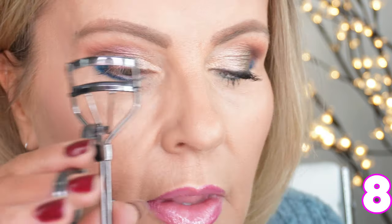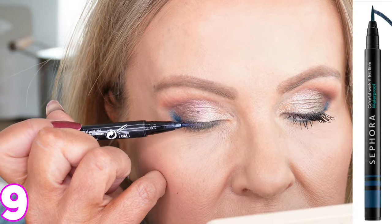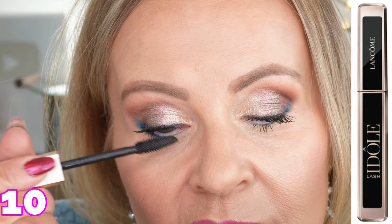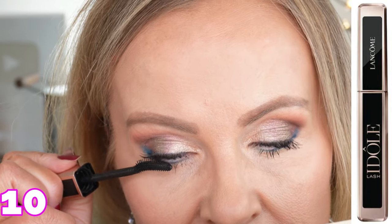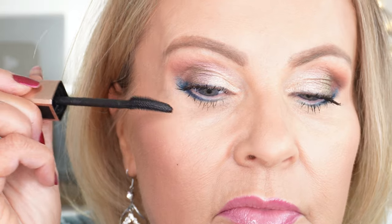Once I get that eyeliner to where I want it, I'm going to take my Tweezerman eyelash curler and give my eyelashes a good curl. Then from the Sephora collection liquid eyeliner — these are the colorful eyeliners — this is the color Midnight Navy, staying very close to my lash line. Using the Lancome Idôle Tint mascara, I'm putting two coats on my eyelashes. I'm taking a lot of time on my mascara — this is a very important step, you don't want to skimp here. Definitely do those bottom lashes as well and coat them really well each time.